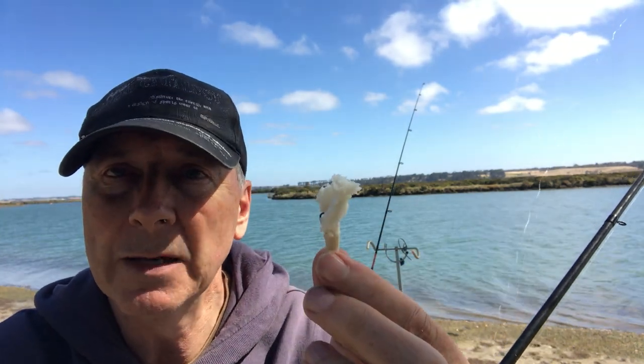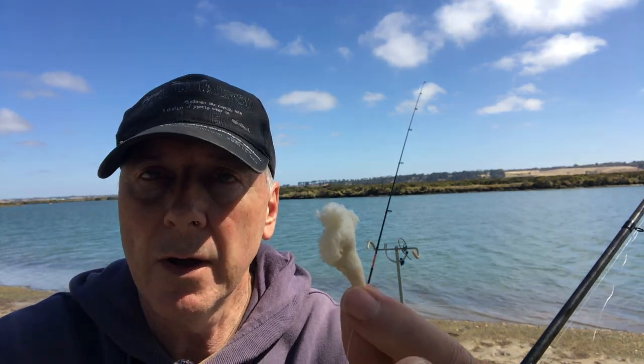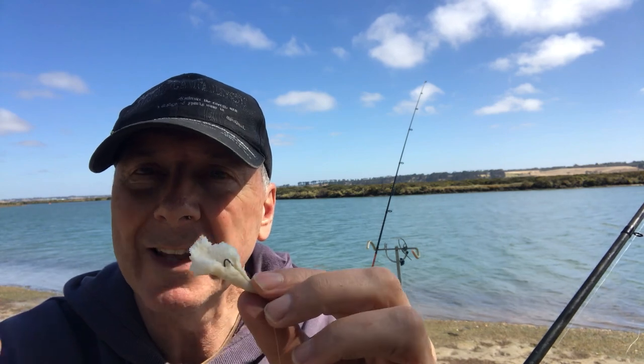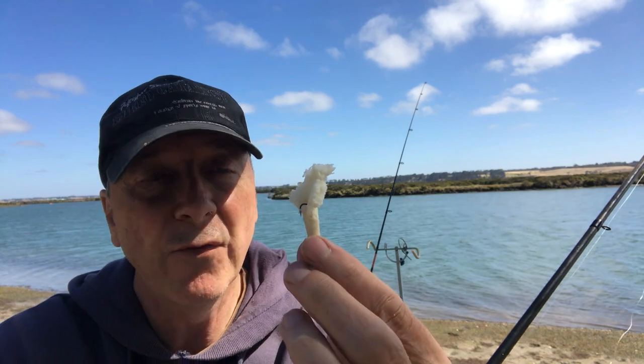Once you've squeezed the bread on, it doesn't absorb the flavors that well, but the loose outer piece will. You cast that out and it will last probably about 10 minutes, so you'll be checking your bait every 10 minutes or so. It comes off quite easily, but the smells really stimulate the fish to bite and hopefully take your hook.